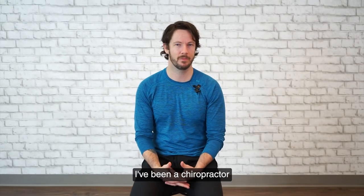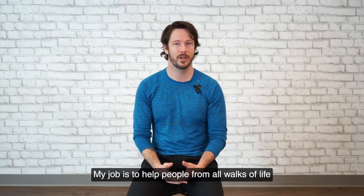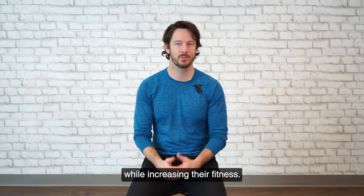I'm your instructor, Dr. Benjamin Stevens. I've been a chiropractor for 10 years and a personal trainer for 20 years. My job is to help people from all walks of life, and specifically athletes, get help with their aches and pains while increasing their fitness.